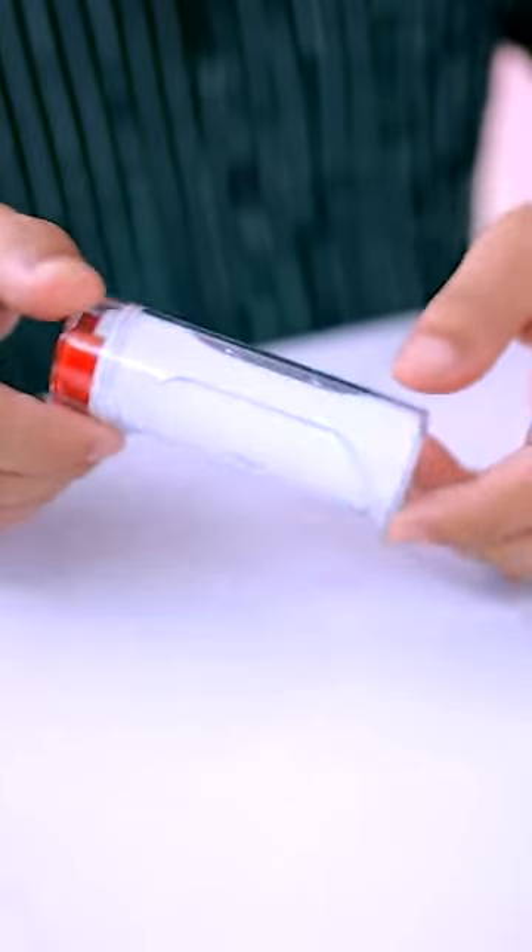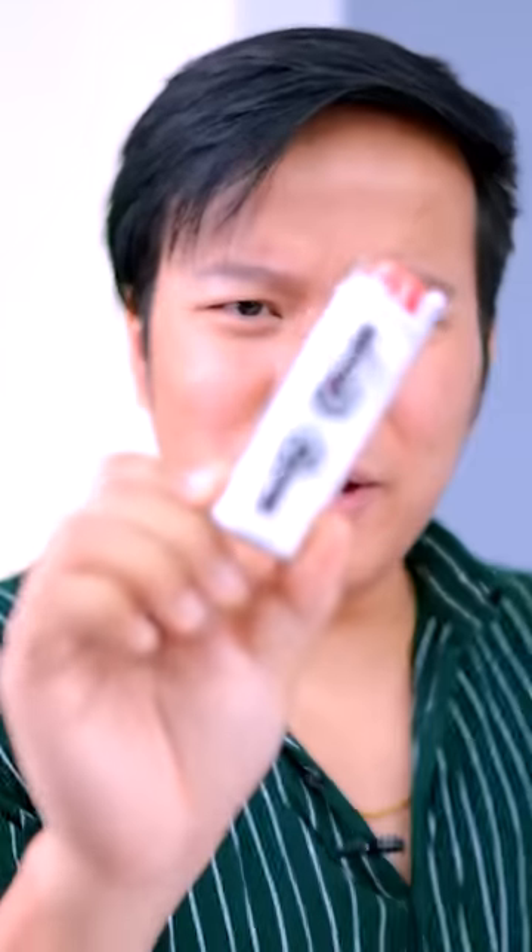It is vertical and cylindrical in shape. You can also put it in a chair. This looks like lipstick.